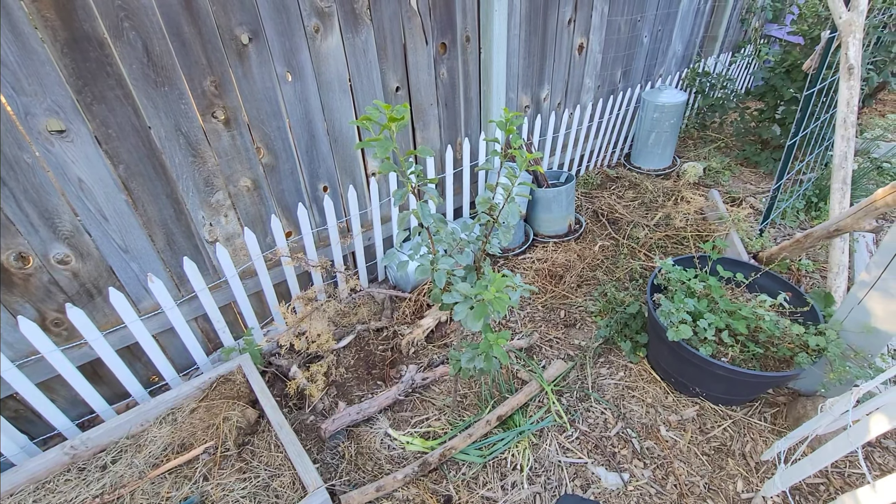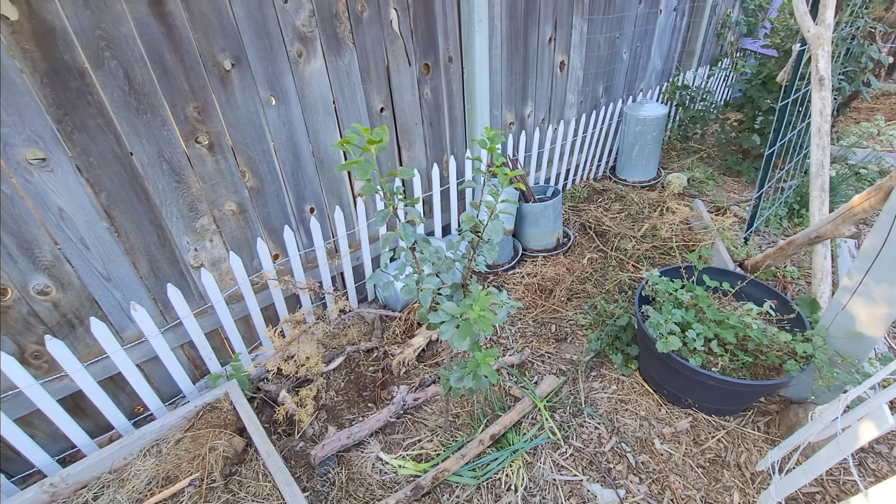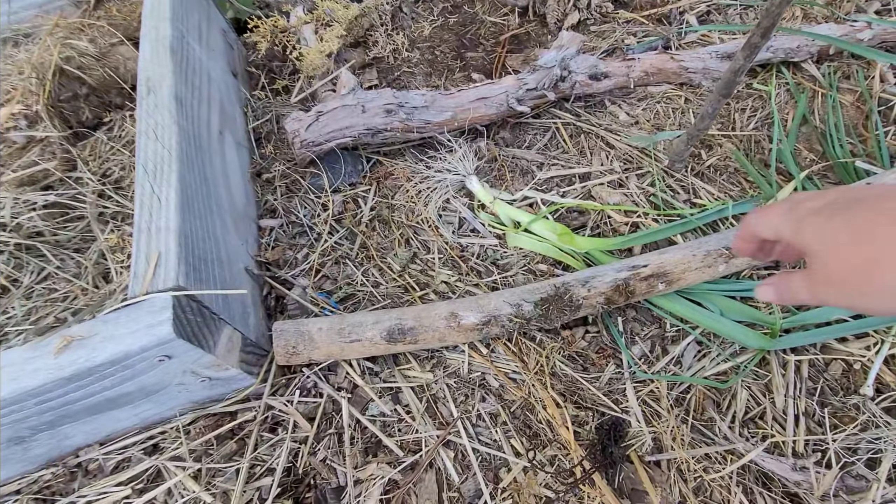Now we're back out in the garden and I'm going to show you my green gage plum. We just put it in this year from a stick and it's doing pretty good. This is a little shadier of a spot so we're going to see how it does. There's some stuff here — it wasn't garlic, it was a leek that never really got really great, so I just threw it on the ground here, just to keep bugs away from it, because I noticed we had some bugs going on.